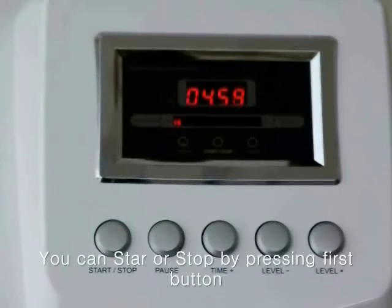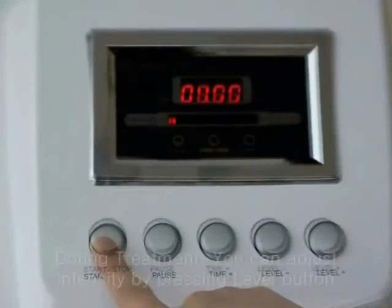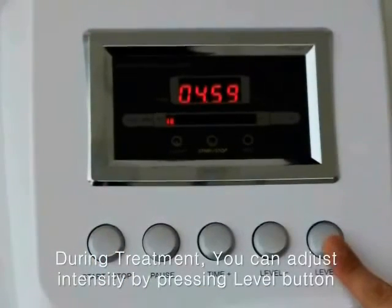You can start or stop by pressing this first button. The stop and start function is in just one button.